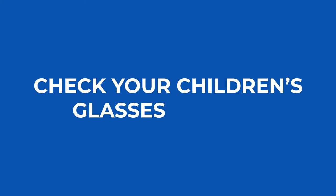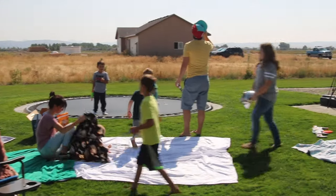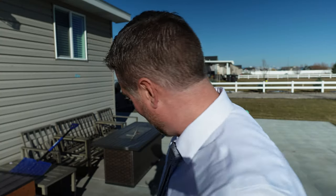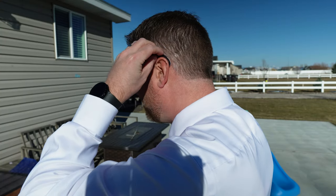Make sure the glasses fit properly and stay on your face. One thing people forget is to check your children as well — make sure the glasses are going to stay on their face. You might get caught up in the moment and forget that they're looking at the sun too. Their glasses might fall off or they might stare at the sun without even knowing. Just be extra cautious and mindful of your children during the solar eclipse.